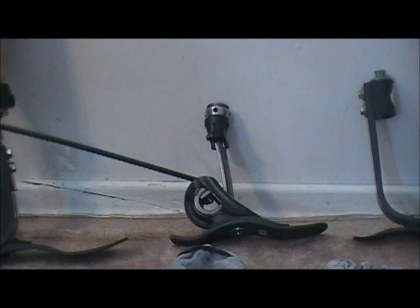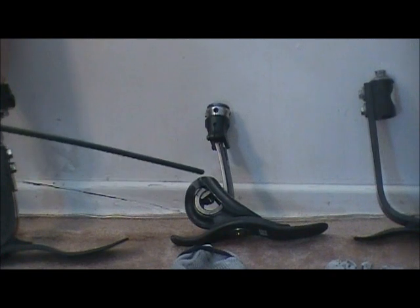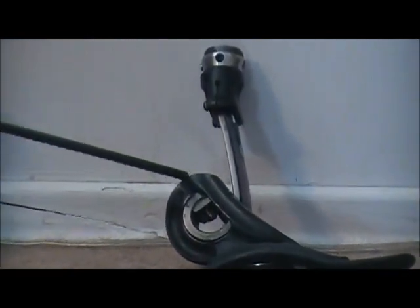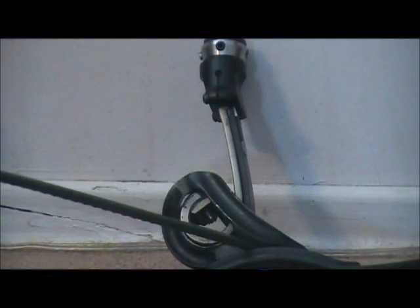The heel height adjustment is right here. The problem I had when I used this foot is the heel height would slide out of place, and you couldn't tighten it enough to keep it at the height you wanted. Other than that, I really like this foot.